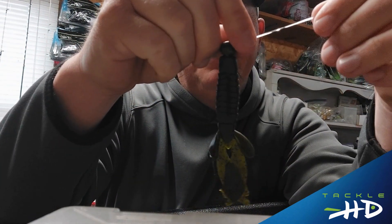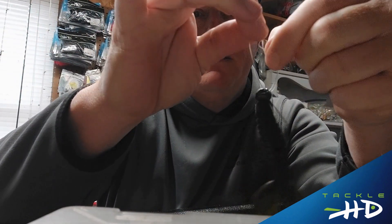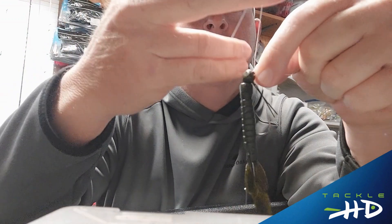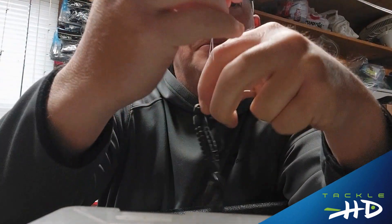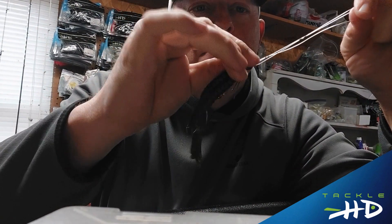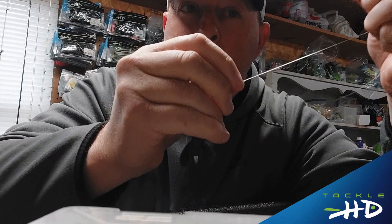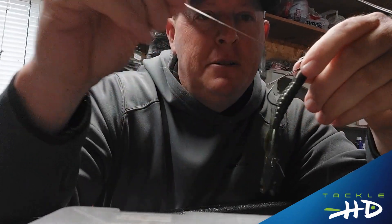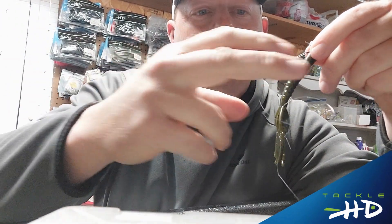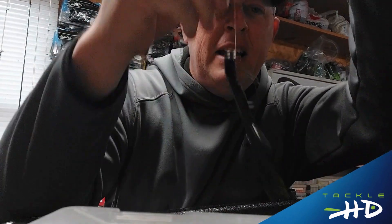I'm going to pull out a little extra line. Now I'm going to make an overhand knot — snug it down a little bit. Now I'm going to put the lure through the loop. I'm going to moisten it just a touch, then pull the tag end with my tooth. Now I have scissors for cutting — this is your tag end. Cut that, and make sure it's all tight just like so. That's your polymer knot.